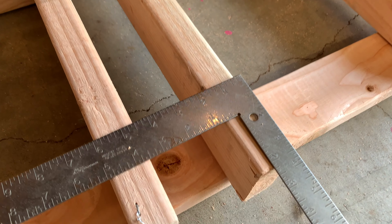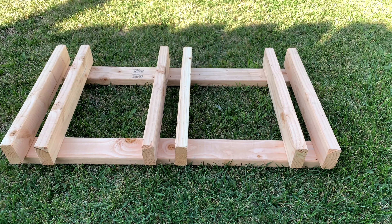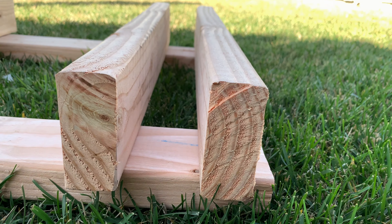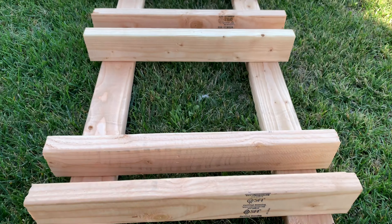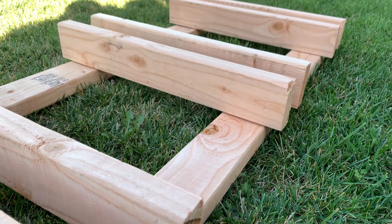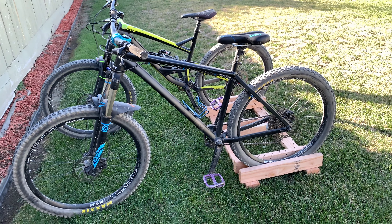Make sure you have the right tire width for your stand. As for me, my tire sizes range from 2.4 to 2.5. After about 30 minutes of cutting, drilling, and screwing in screws, this is what it came out to look like. I might need a little bit of paint, or I might just keep it like this — it's gonna work perfectly for my three bikes in my garage.